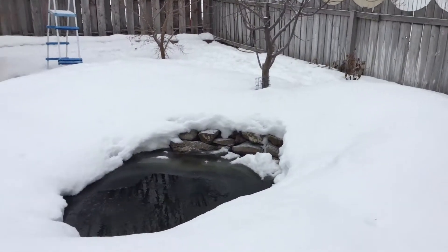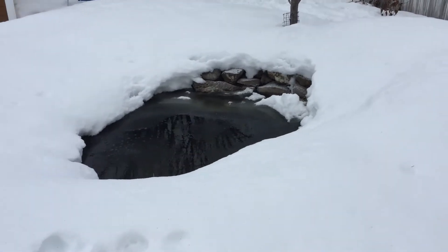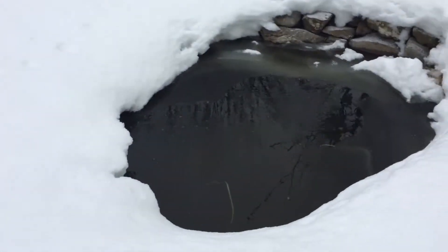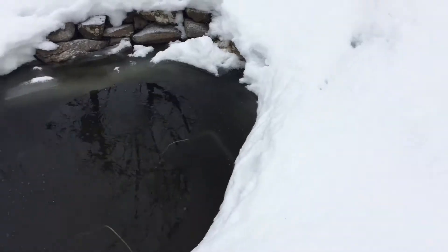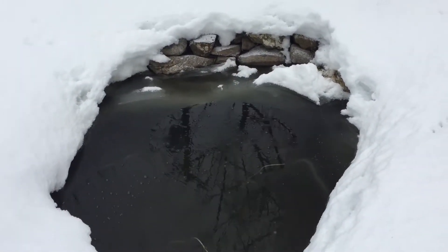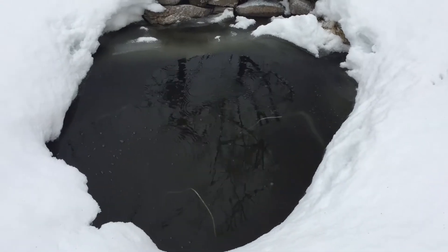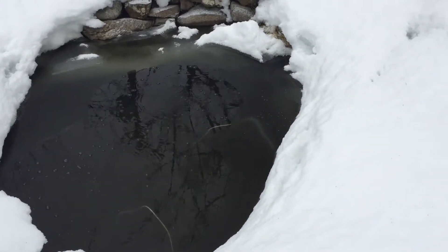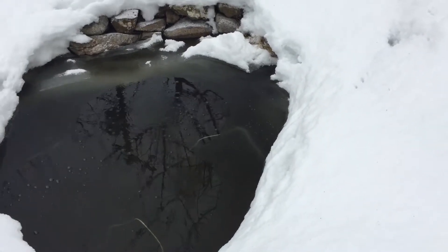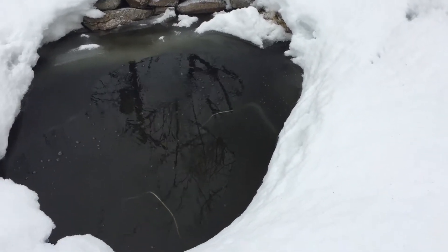We have had a lot of snow this winter, but I wanted to do an update on my geothermal system that I had constructed. Approximately right here, underneath a couple feet of snow, I buried about eight feet deep a hundred feet of poly pipe. It was all in an effort to just warm up the temperature of the pond just enough that it didn't freeze.